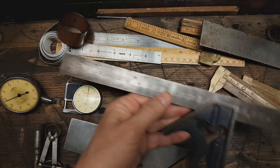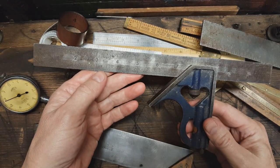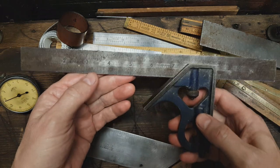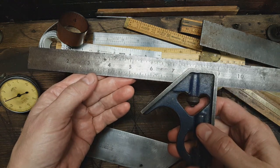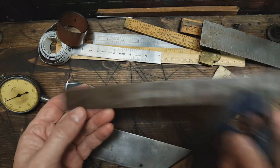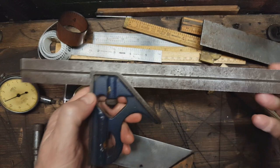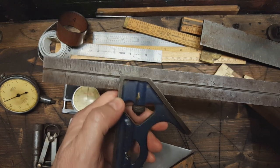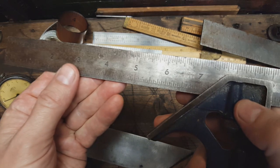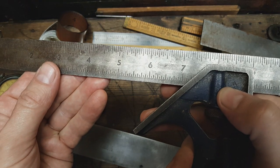Somebody gave me this — I can't remember exactly who it was. Actually it was Garrison H — he gave me this about a year ago. It's a cool combination square. I think this is a Craftsman — yeah, it's a Craftsman.